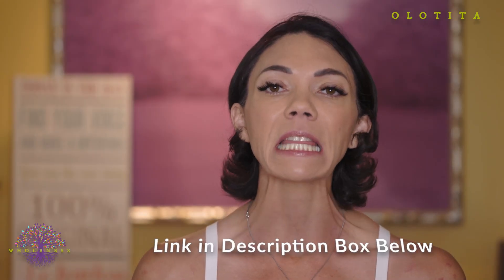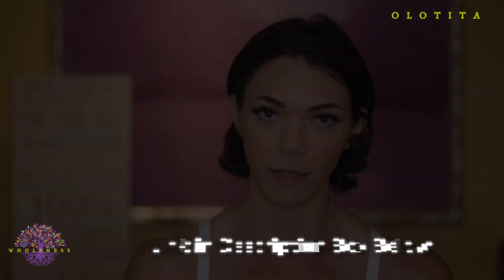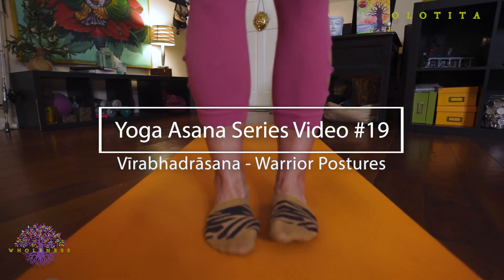You'll see scars in my body. If you have questions about why they exist, there will be a link in the description box below for videos that share a little bit about that story. And now let's begin Virabhadrasana, warrior poses.